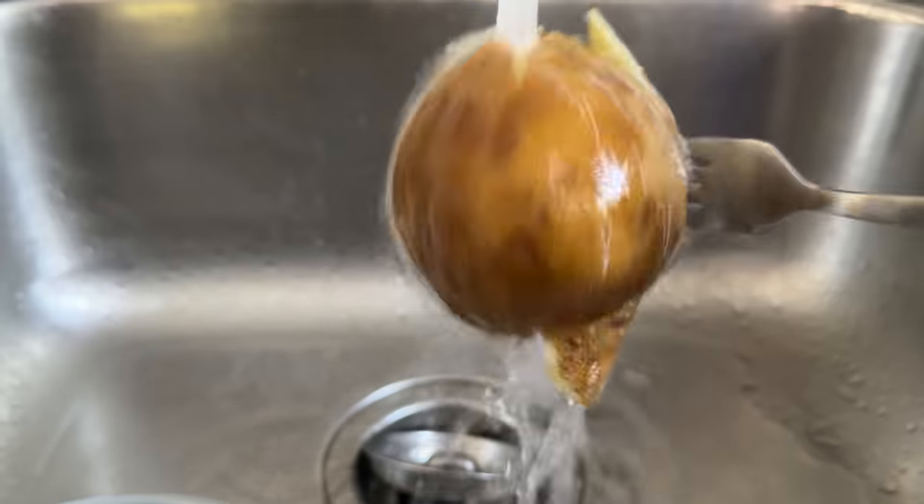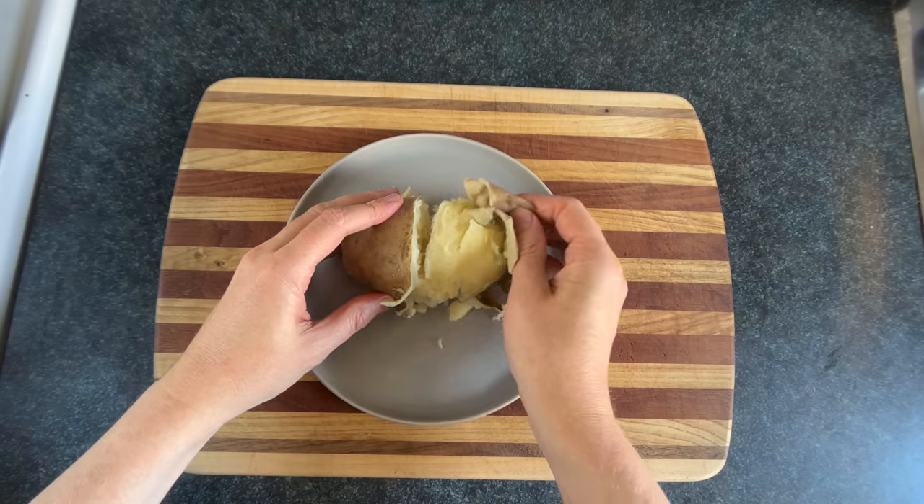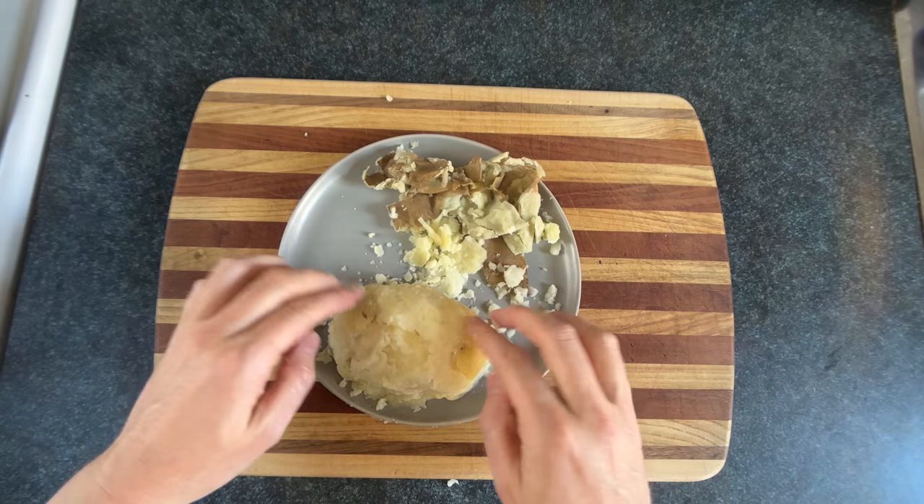We'll let that cool off — and whoops! Then you can easily pull that peel off, then form it back into the shape of a potato.